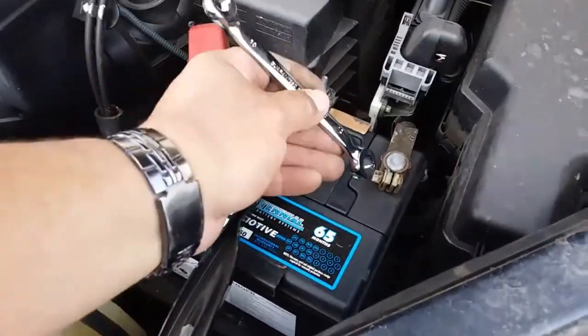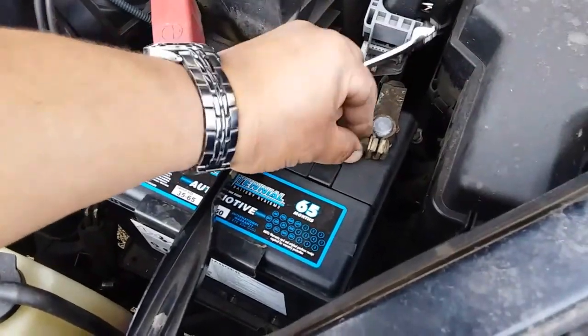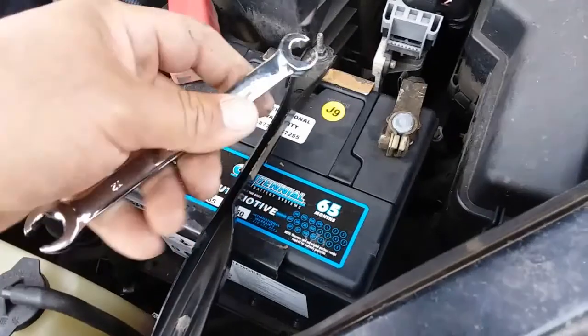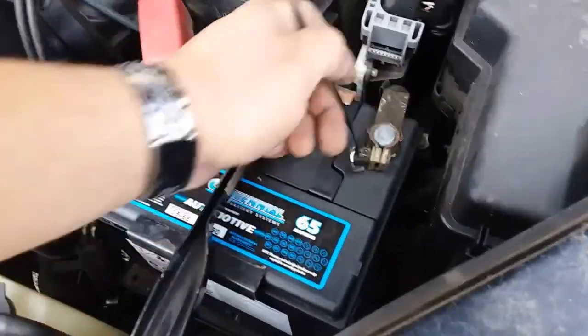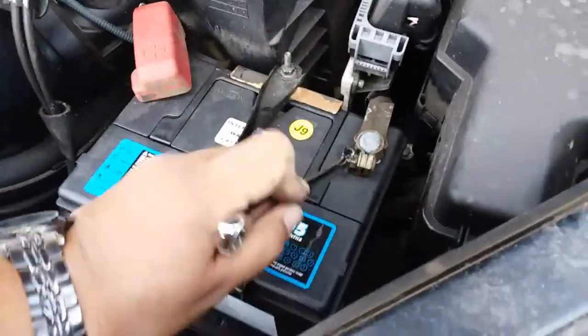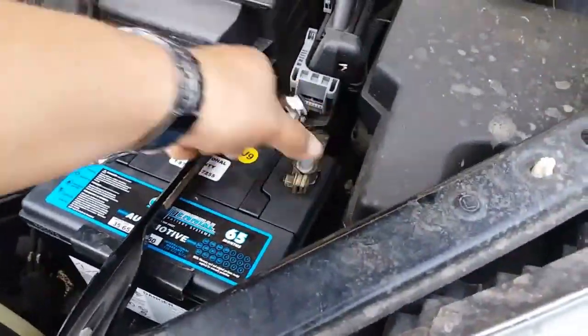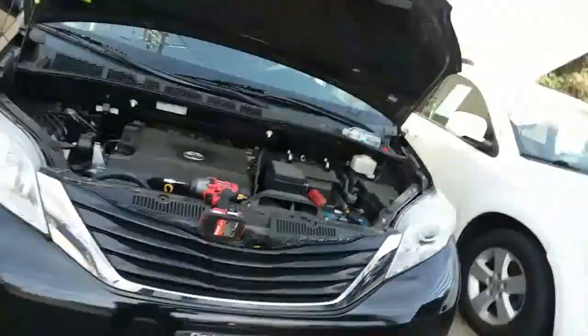And now our negative terminal — go ahead and hand tighten that to save some time. And that is how you install a new battery on a 2011 Toyota Sienna.